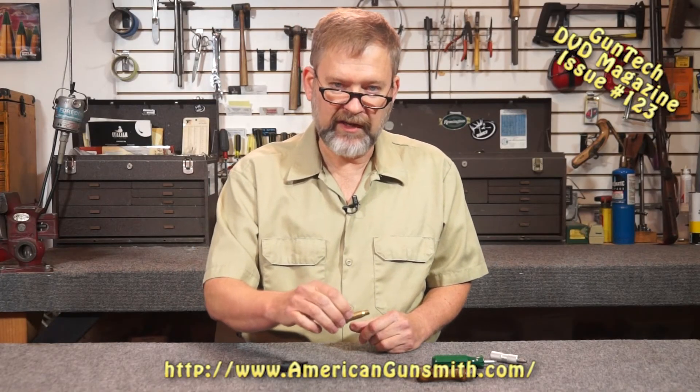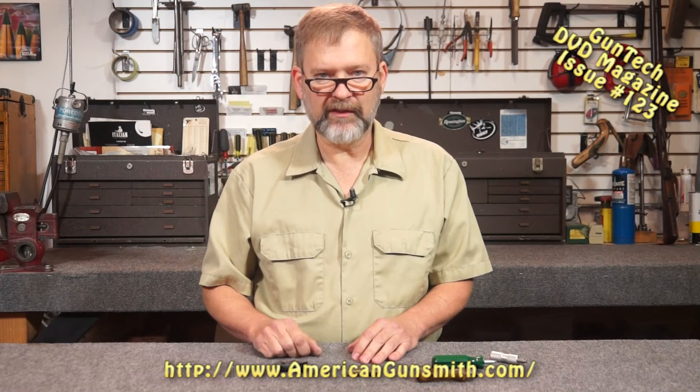That's all we have to do to make our cases consistent and accurate for basic reloading. That's our Workbench Tip for the Month. I'm Fred Zeglin. We'll see you next time.